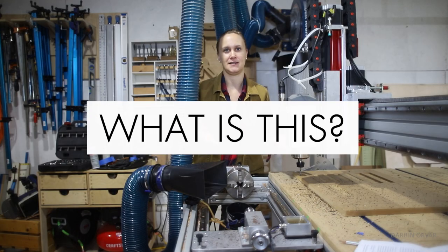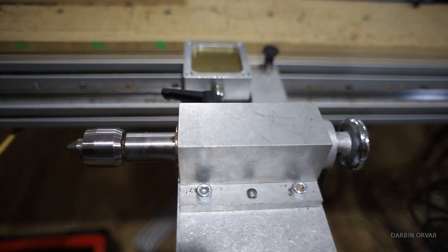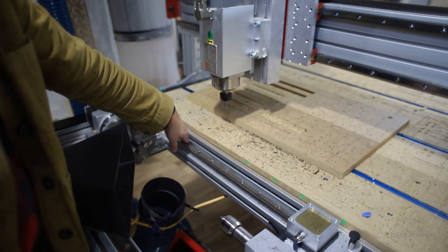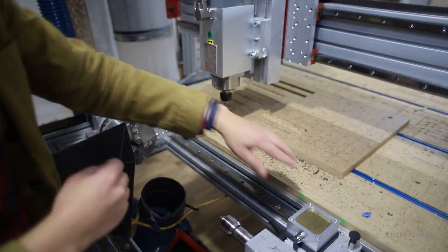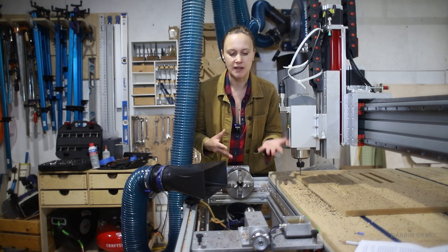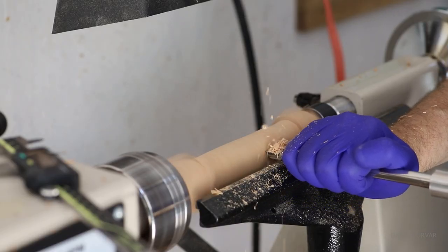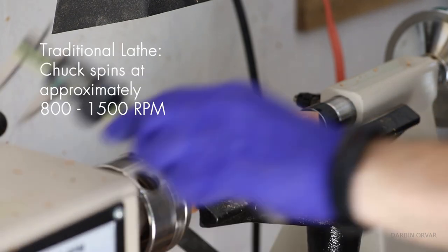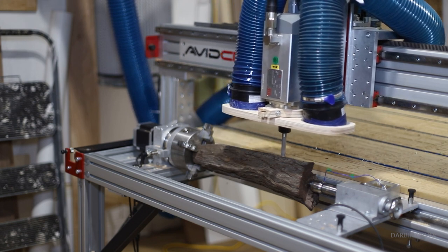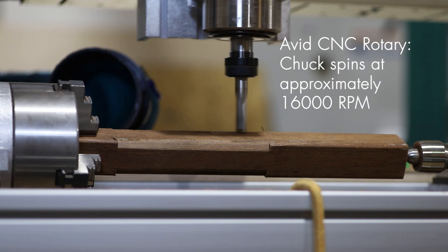What is this, some of you may ask. Well, it's kind of like a lathe for the CNC machine. You have the chuck, the tailstock, the cutting is done with the spindle. We have the linear rails, the main stepper motor, the touch plate right here. It can rotate. However, it doesn't work on the same principle as a traditional lathe, where all the force comes from the wood spinning really fast at like 800 to 1500 RPM. In this situation, the chuck spins slowly depending on how you set it up, and then the router spins really, really fast at like 16,000 RPM.